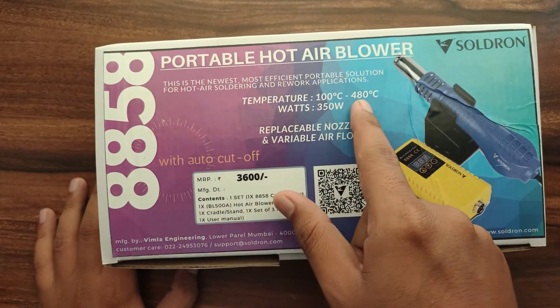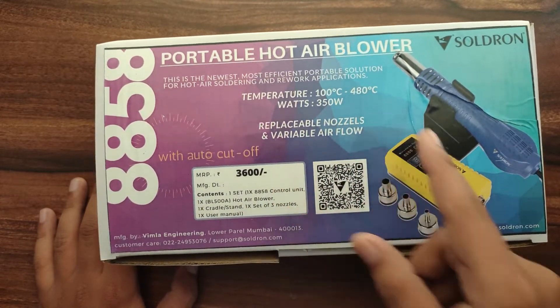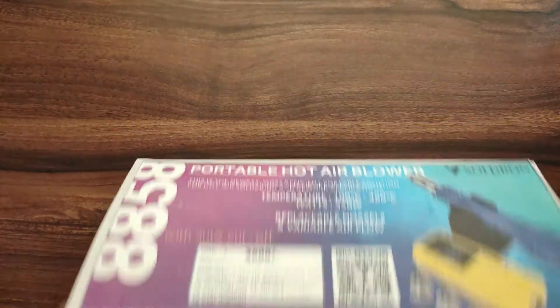The temperature range for this blower is 100 degree centigrade to 480 degree centigrade, and the power consumption is 350 watt.